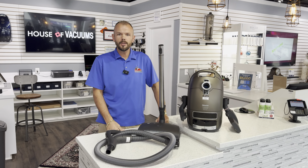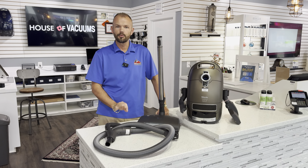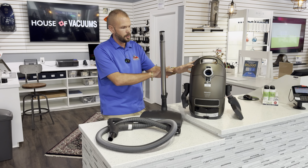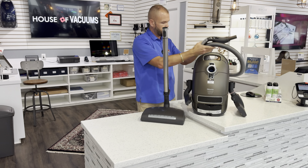Hey guys, Cory with the House of Vacuums. Today we're doing a quick review on the Miele C3 Brilliant. This is kind of their Cadillac best model offered by Miele. We're going to start with the nozzle, talk about the hose, talk about the unit — a quick brief overview of the whole machine. Let's get right into it.